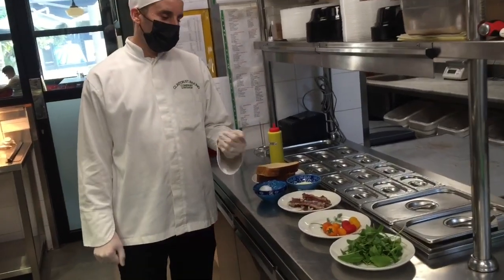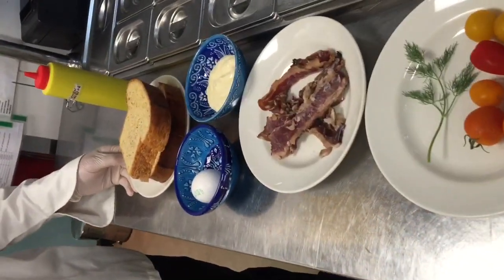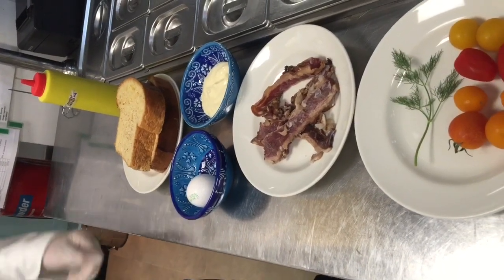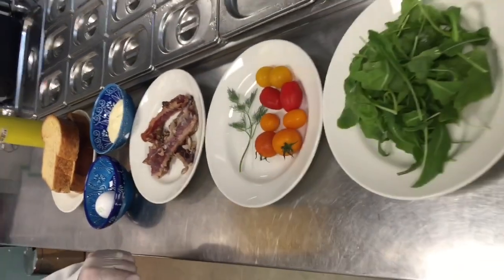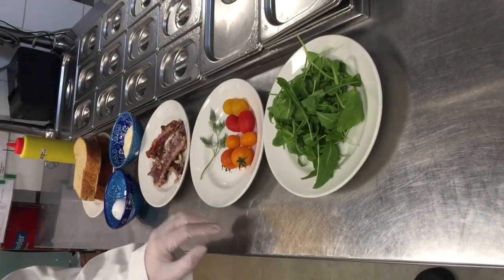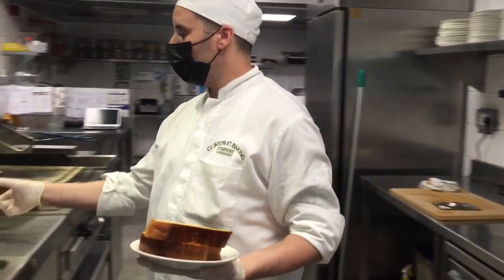So here are the ingredients. Two slices of toast — we dip them in cream and egg, cheese, one whole egg, beef bacon. Then this is for garnish: cherry tomato and rocket.